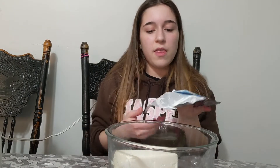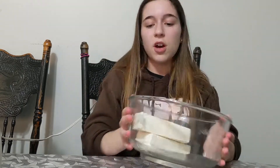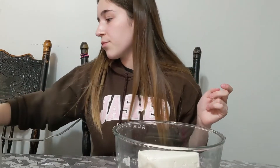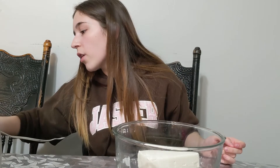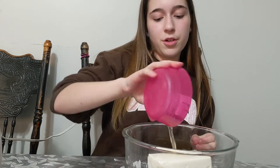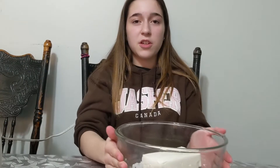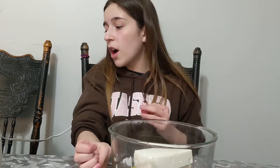Plop both in and then recycle or throw your packaging in the garbage. After you have that in, you are going to have to add your eggs. After you've added the two eggs and the two cream cheeses, we are now going to be adding the sugar.